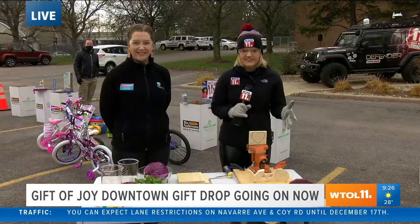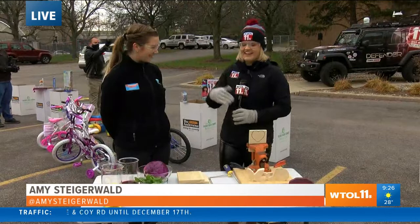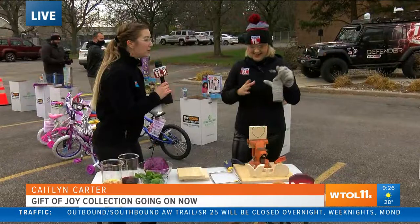Yes Amanda, we are kind of getting in the spirit of the toy drop with the Imagination Station. This is Caitlin. Caitlin, we are going to make some toys I understand. That is right, we are going to be making our own toys and I'm going to put you to work today.